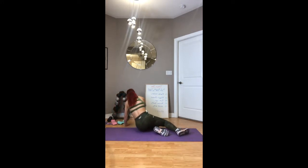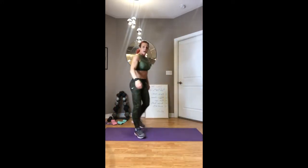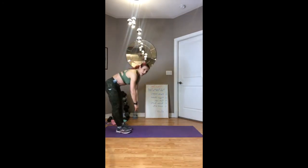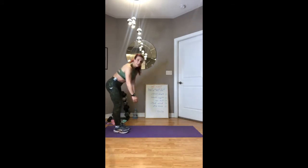For the Russian twist, we're going to be sitting on our tailbone. If you don't have a weight, you can use a jug to twist side to side. We're leaning back on our tailbone, going side to side — whether you have a dog food can, weights, or whatever you have.